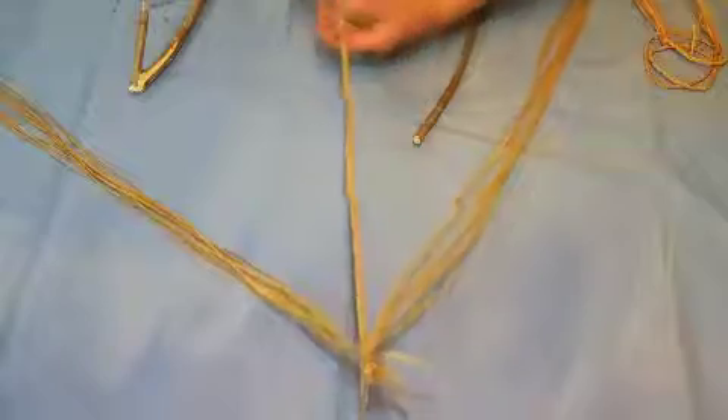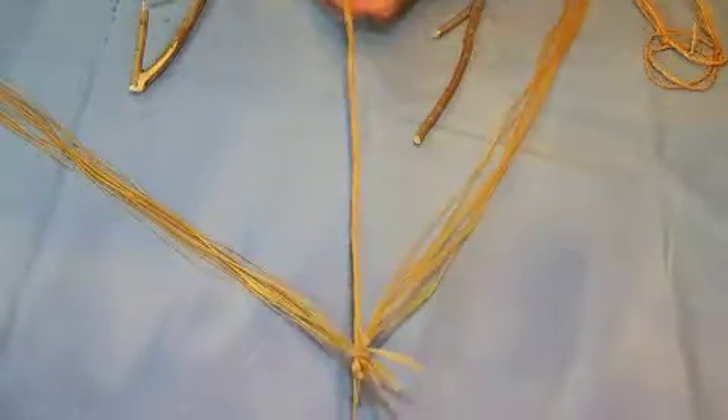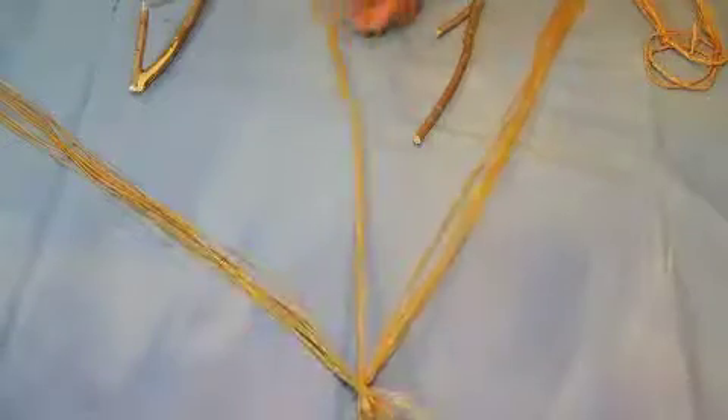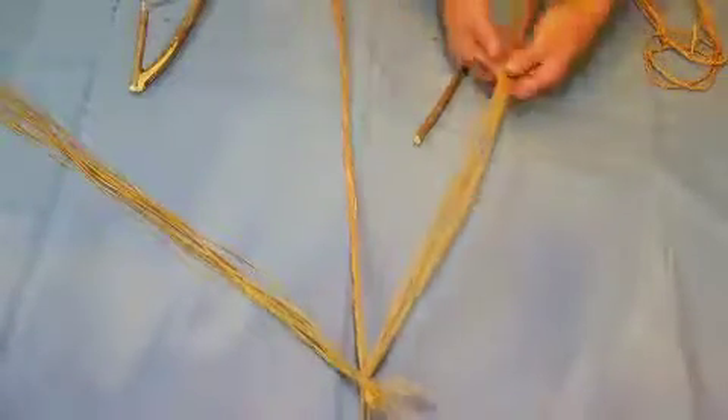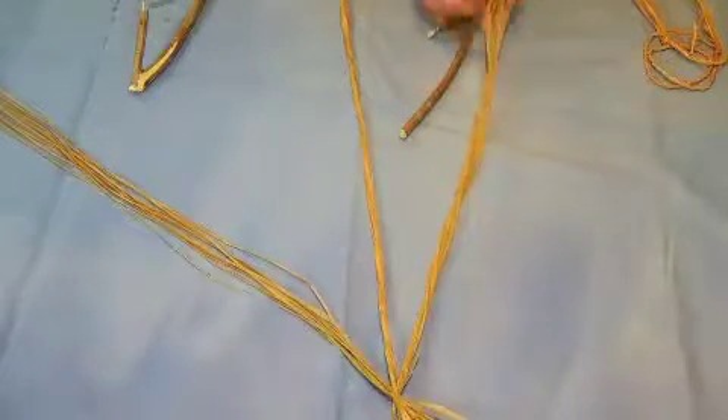I want to go ahead and twist these by hand to help with some of the shorter strands to get those twisted up. I'm going to twist this the same way — I'm going left to right.